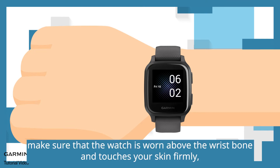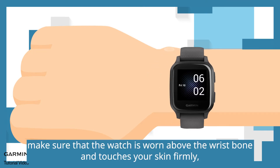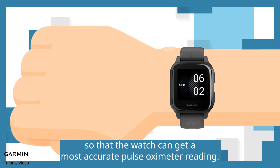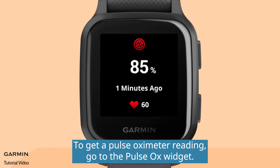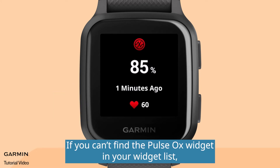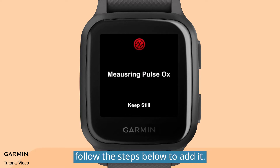Before measuring, make sure that the watch is worn above the wrist bone and touches your skin firmly so that the watch can get the most accurate pulse oximeter reading. To get a pulse oximeter reading, go to the pulse ox widget. If you can't find the pulse ox widget in your widget list, follow the steps below to add it.